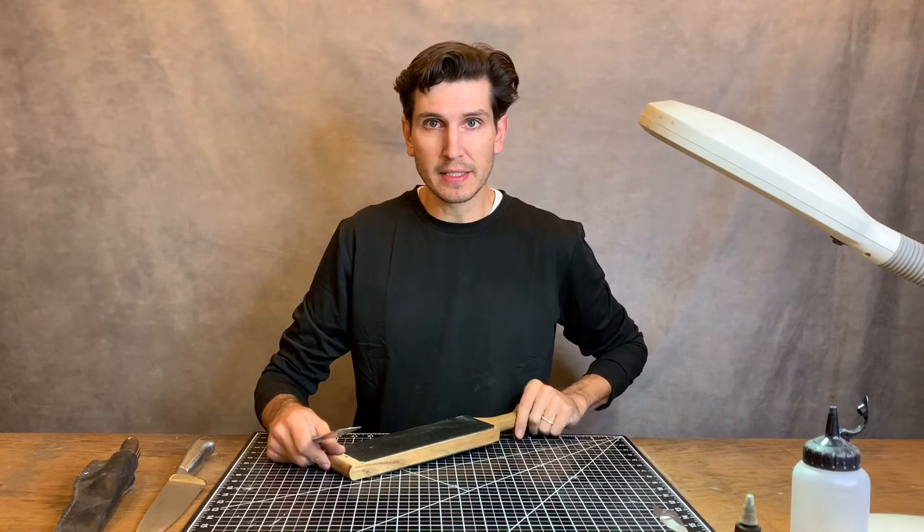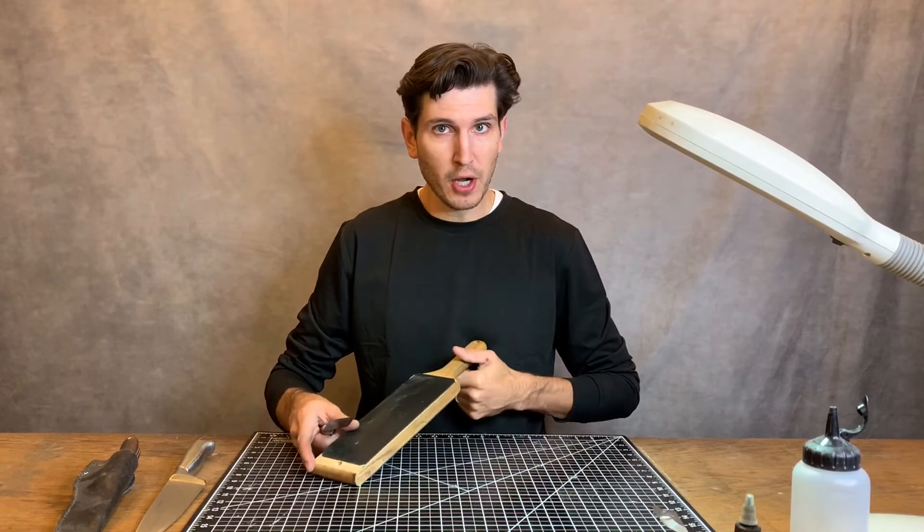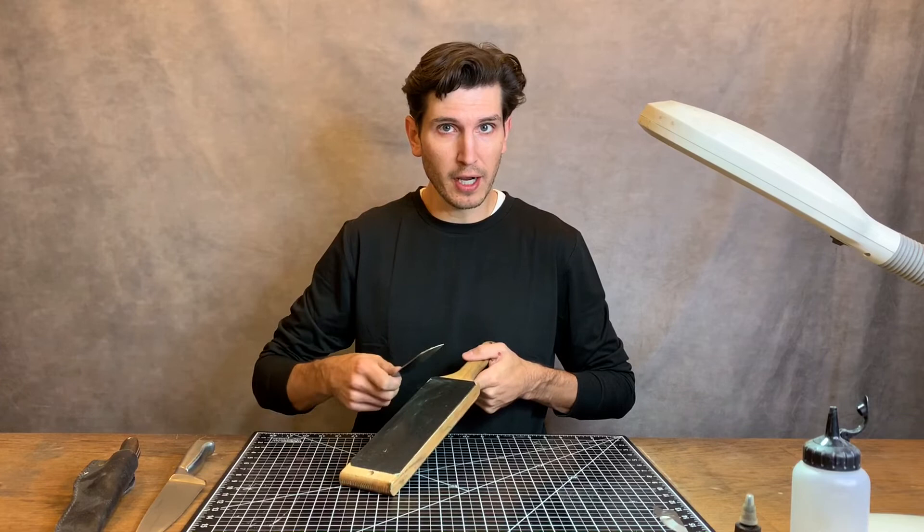Last but not least — strop it. Your knife will never be as sharp as it can be unless you run it across a piece of leather.